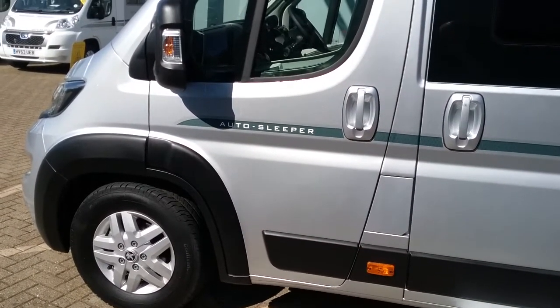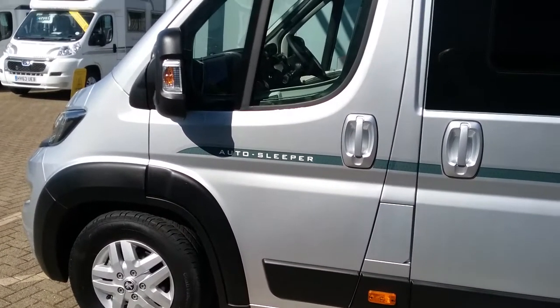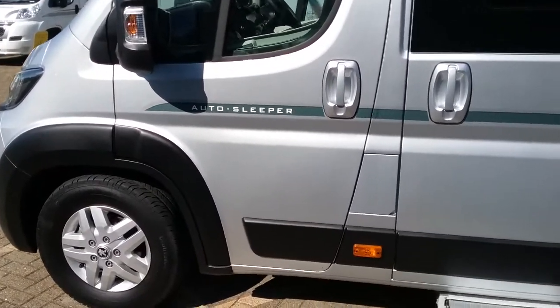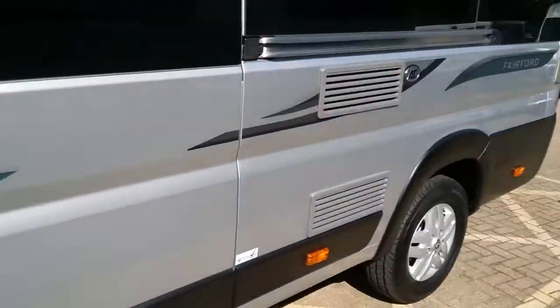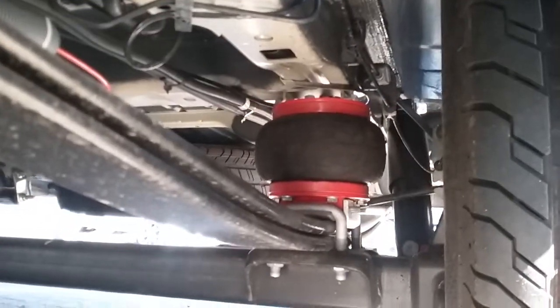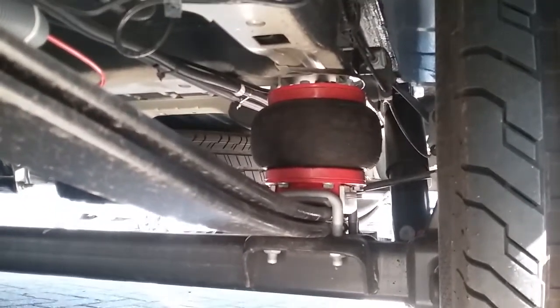Alco air top suspension on the Autosleeper panel van range — they all come with Alco air top suspension. If you look at the rear suspension, they come with these Alco airbags that can be topped up and deflated for comfort.